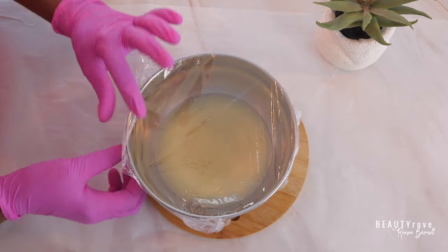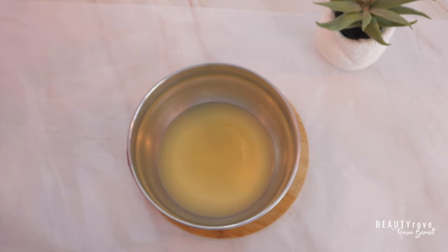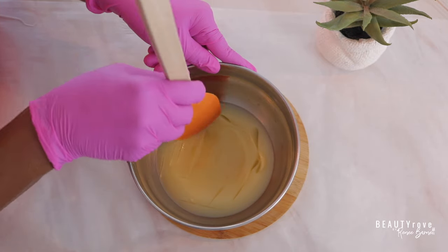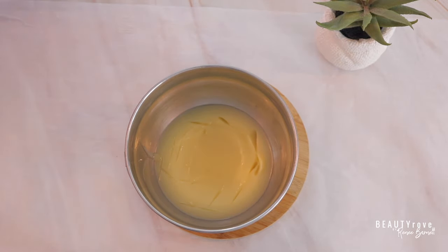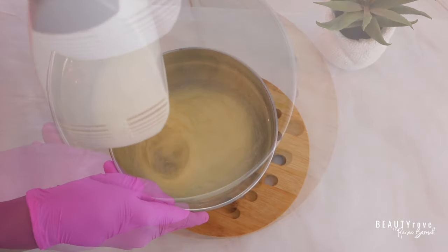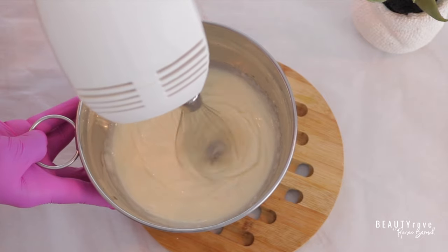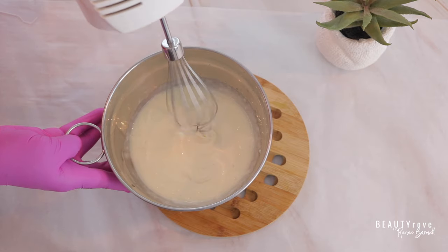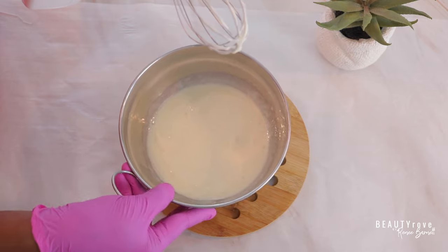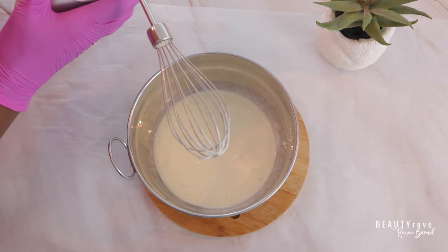My butters and oils have been in the freezer for about 25 minutes. Now I'm just going to remove the plastic and see how firm the butter is. It's a little firm, but not that firm — my spatula just goes into the butter nice and easily. So I'm going to go ahead and start whipping this up. As you can see, the texture is getting a little bit thicker and it's starting to turn a white or ivory color. I'm going to place my other whisk onto my blender and whip it until it's nice and thick.